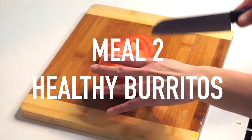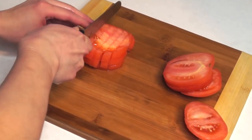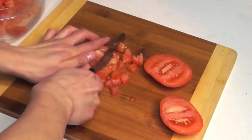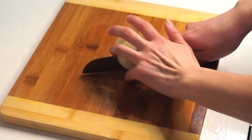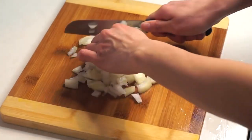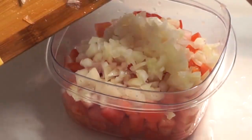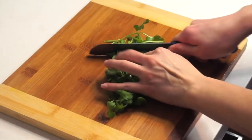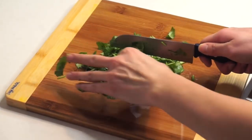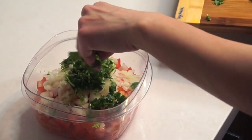The next meal is healthy burritos. Start by cutting up some tomatoes to make a homemade pico de gallo. You're also going to cut up half an onion and dice it into really small pieces. Put the tomatoes and onions into a large container, then proceed to cut up some cilantro and add it to the same container.